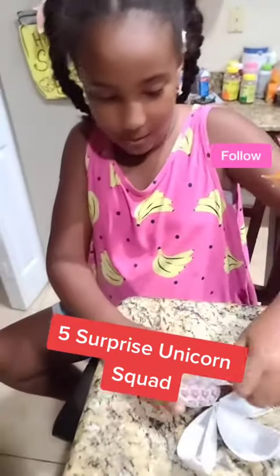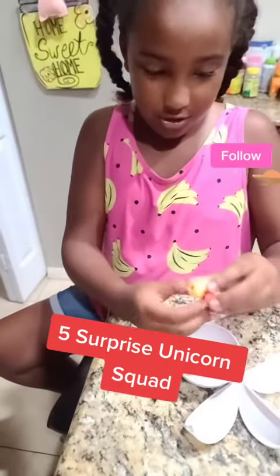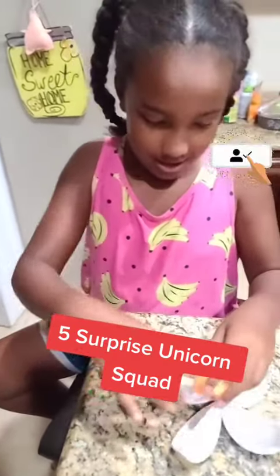Now let's open the last one, number four. Look which unicorn we got — this one!